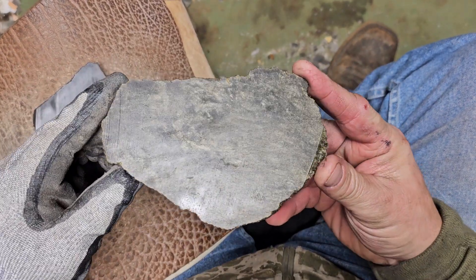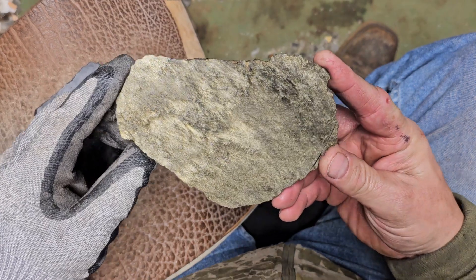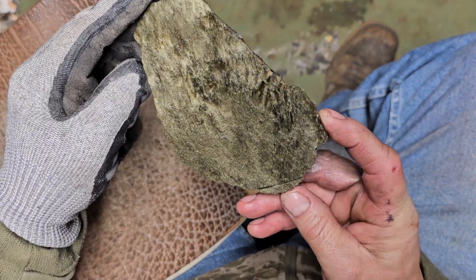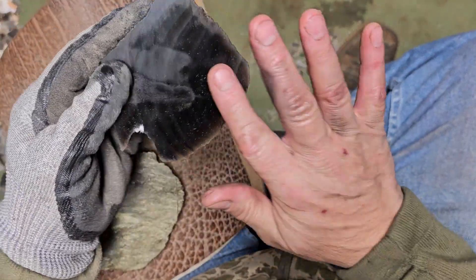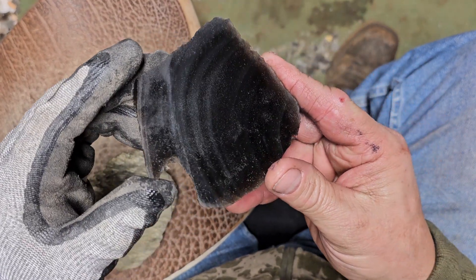This just came off the saw. Gold chain obsidian. I'm sure you guys can see all that flash there. Pretty stuff.